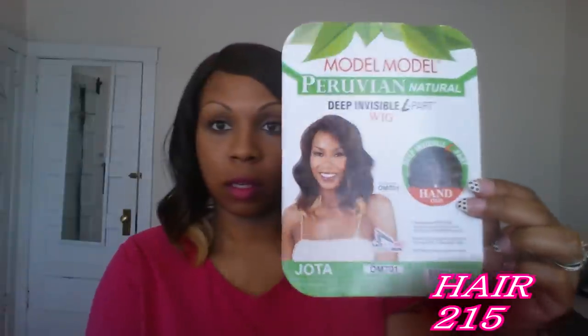Hey guys, it's Q back with another review. The last video I showed you guys the little short summer do, and this is another wig from the same company. This was the second one I got for the buy-one-get-one-free deal. This wig right here is the Joda, and it's the ombre color — OM 701 — which is like a number four with a blonde at the bottom. It's another short do and I really like the color.